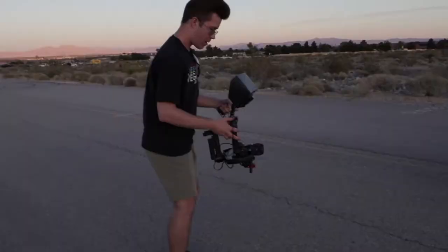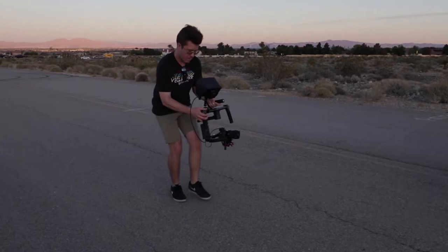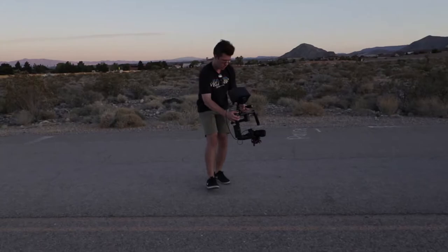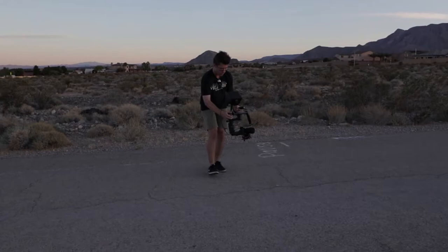Then just walk in a straight line heel to toe — not going side to side, but straight. Another thing: if you have shaky hands or the gimbal is a little heavy and you can see the shakiness in the footage, try to hold it as steady as you can and lock your upper body into a fixed position.